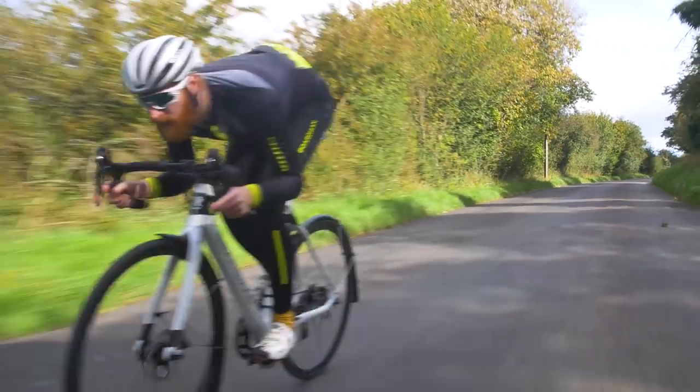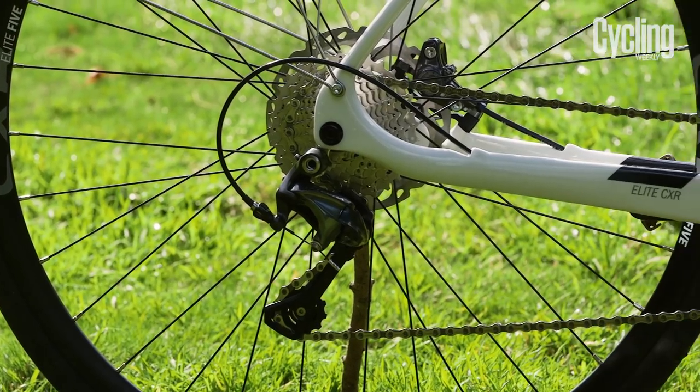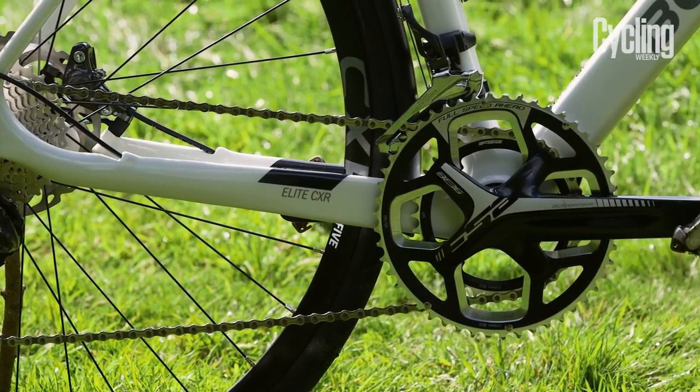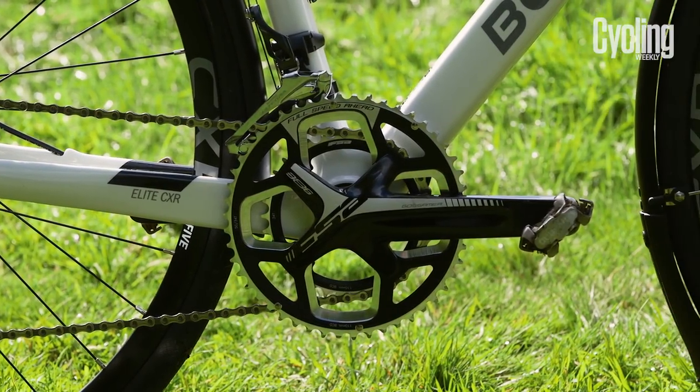The groupset is a Shimano Ultegra with a 50/34 compact FSA Gossamer Pro chainset, which along with the 11-32 cassette makes for a wide range of gear ratios for all winter riding.